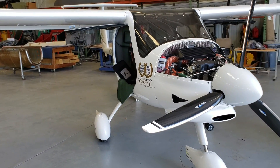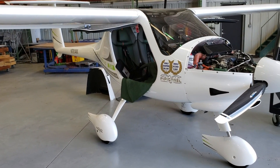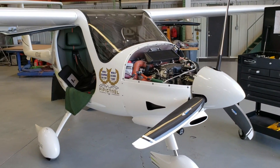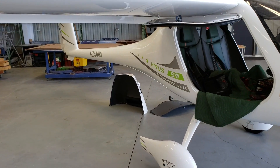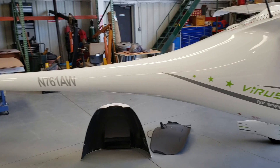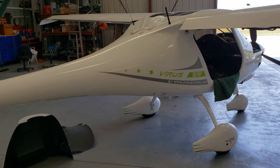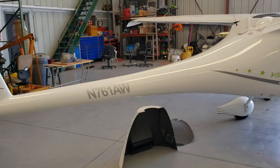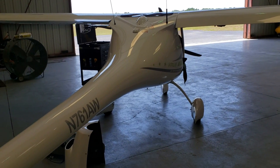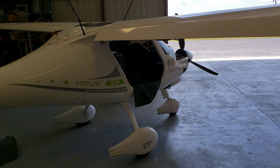Here's the Pipistrel Virus, spelled V-I-R-U-S. The names are very interesting. These models share the same body style as the Sinus and were first produced in the early 90s. The Sinus was the first model, created as a motor glider. Pipistrel is a Slovenian brand, and they'd already sold a lot of these in Europe before moving to the US market.